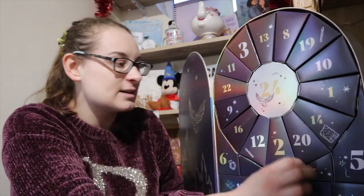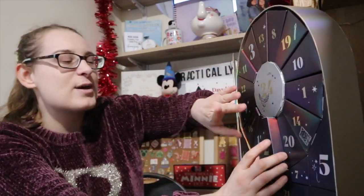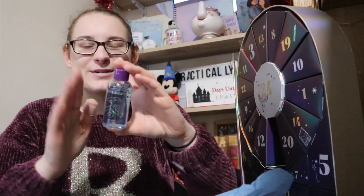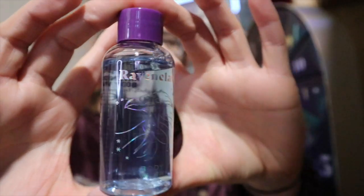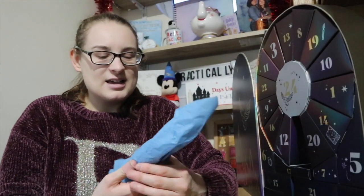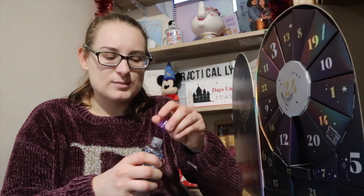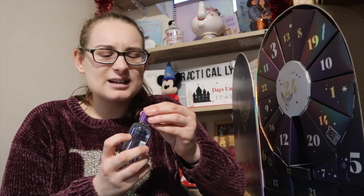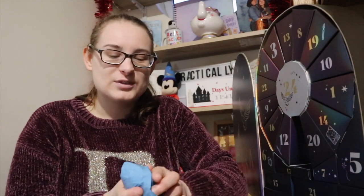Let's look for number two. By the weight of it I feel like it could be a bath bomb, but this one does feel slightly heavier than the other one. It is a body wash — a Ravenclaw body wash. It's a lightly fragranced body wash. It doesn't have a strong scent — just a generic body wash smell. That's number two.